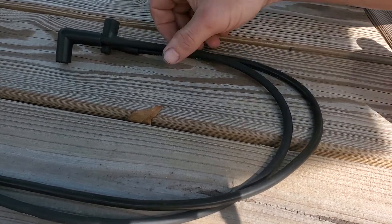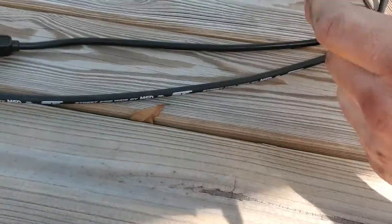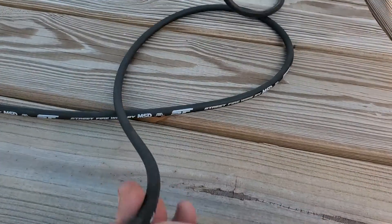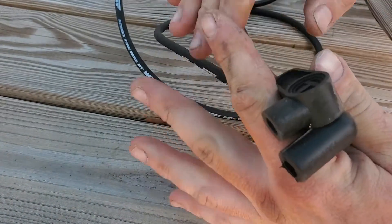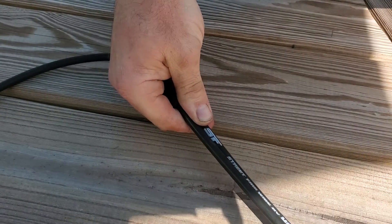If you're looking to make your own custom spark plug wire, or you just want to make one exactly like your old one, take your new wire — it's got the blank end. You'll match it up to your old wire and measure it out.